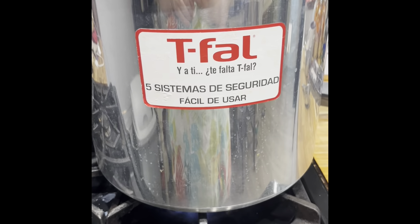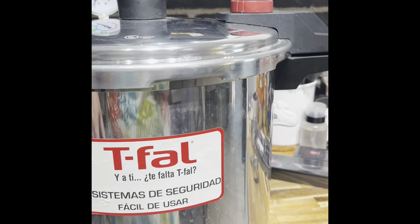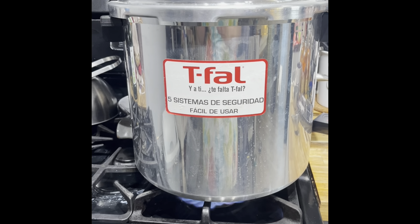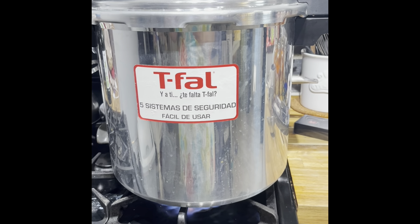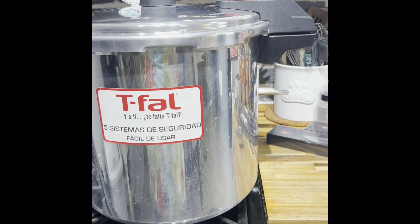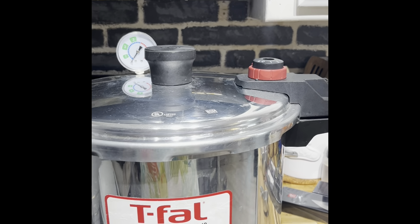I just wanted to show you what kind of canner it is — it's a T-fal. It's supposed to be a five-system security but really it just has this latch. It says easy to use, it's in Spanish, but I got it from Amazon for a hundred bucks and this thing has been awesome. I've canned quite a bit in it and haven't had any problems for a hundred dollar canner. If I had $600 I would buy an All-American canner but I don't. We'll be back in 10 minutes, put it on the number we need, let it build up to pressure.